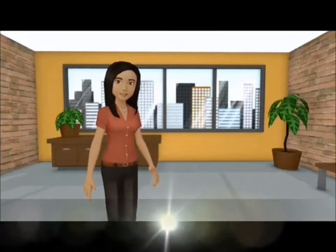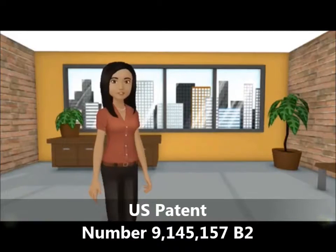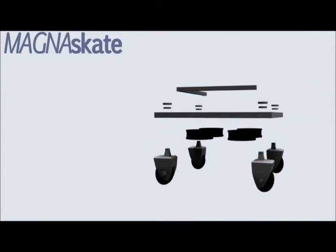There's never been a product that greatly reduces this type of injury rate until the invention of the MagnaSkate. The MagnaSkate is a heavy-duty wheeled corner dolly skate system used for manually transporting industrial containers and boxes. This system is unlike any other corner dolly skate system on the market today.